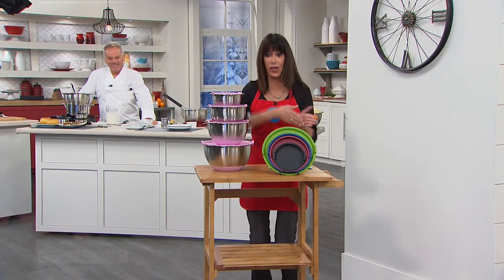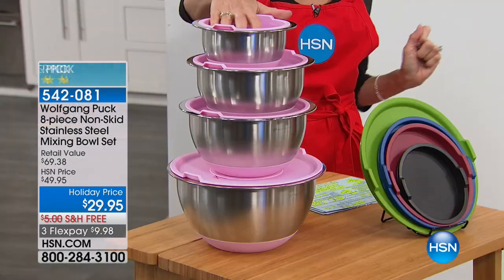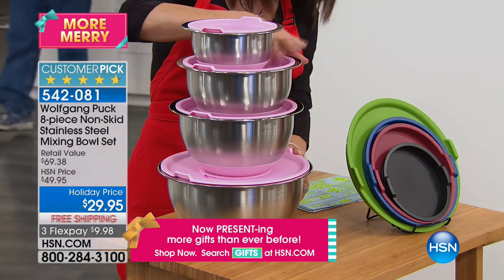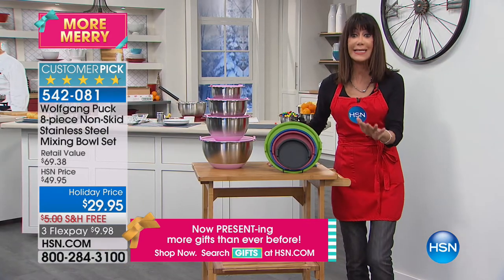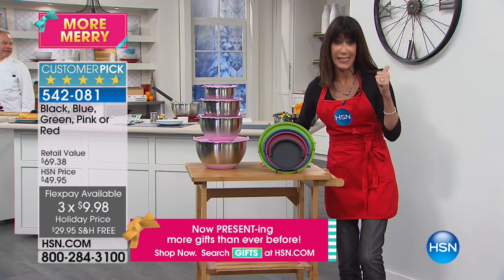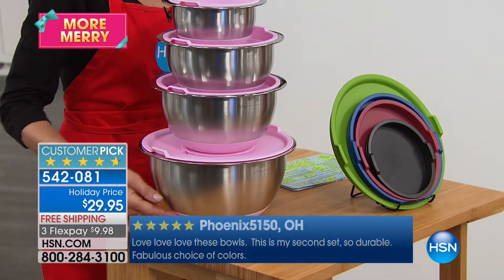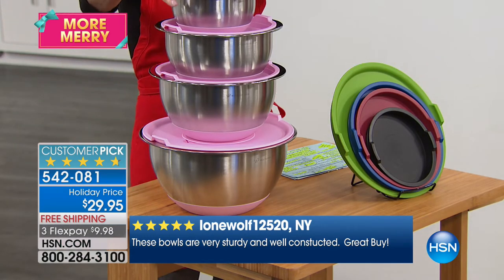We're so happy you're with us, and chef Wolfgang Puck is in the house. The next item has been my host pick so many times — 1,262 reviews, 1,035 of which are five stars. Today's special price — $29.95, free shipping and handling, three flex pay payments. You can give these as gifts to anyone. We have them in black, red, blue — only 300 left in green — and an incredible pink. Notice the silicone base so they don't slide on the counter.